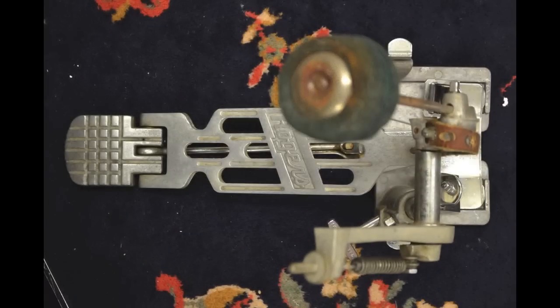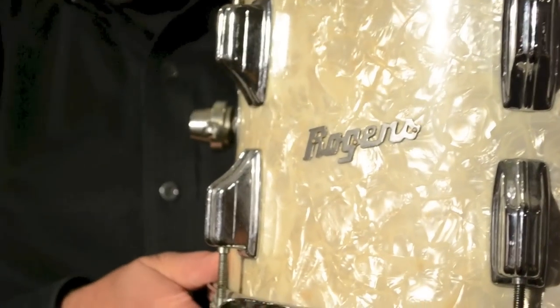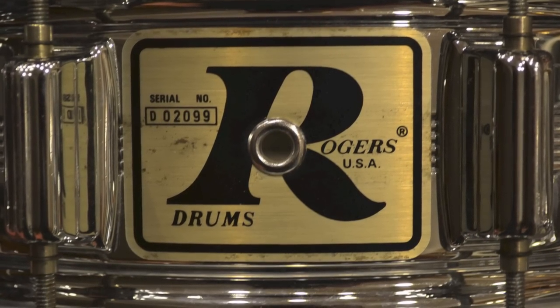That era is what we call the Swiv-O-Matic era, where all of the hardware used the ball and socket design for the tom holder and cymbal tilters. Shortly after that, they made changes and switched to a more tubular design — lightweight but heavy-duty tubular hardware. That was in what we call the Big R era. Rogers used to use a script badge during the Swiv-O-Matic era, up until circa 1972 or '73. Then they switched to something called a Big R badge — a large, square badge with a big R for the word Rogers. Right around that time they also changed the designs of all their hardware, and as a result the hardware became more heavy-duty but much less elegant. The tubular hardware just doesn't have the same elegant look.